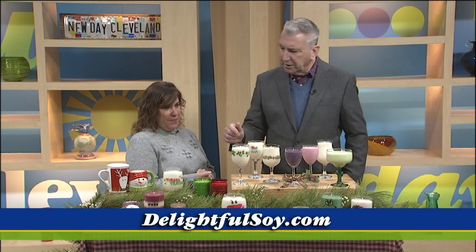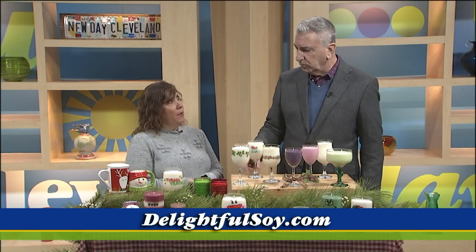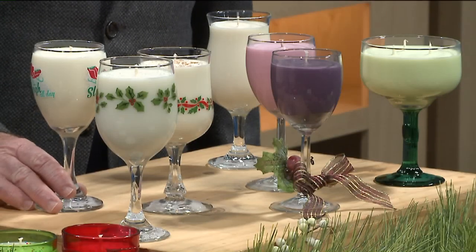How do people buy from you? Where do they find it? We have a website — it's www.delightfulsoy.com. You've got a big event coming up too, don't you? I do, I have a couple. I'm going to be at Berry Mary tomorrow and Thursday. That's at the Normandy Party Center in Wycliffe. Sunday, they also carry my wine glasses and my wine scents — another favorite. I will be at Grand River Cellars out in Madison.